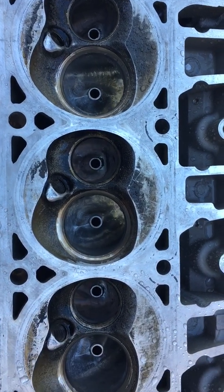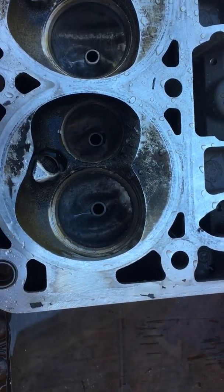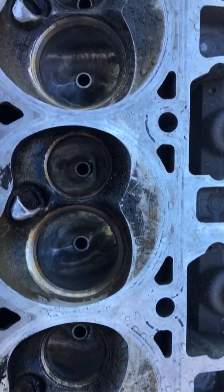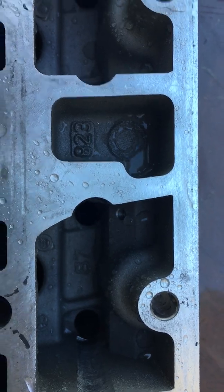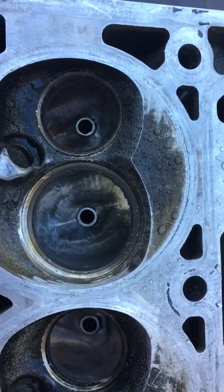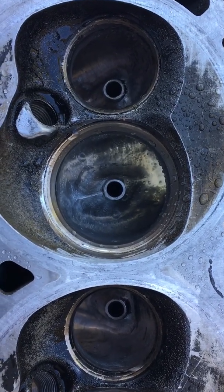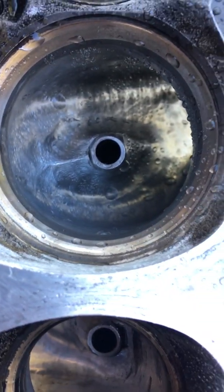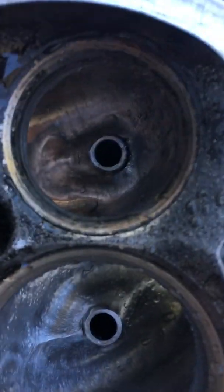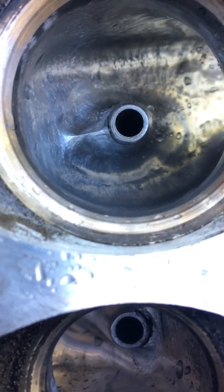It's been a couple of months since I've posted, so figured I owed you an explanation of what I've been working on. These are the 823 heads off the L96, and for the last three months I've been spending hours on weekends and evenings porting these up. They're not perfect by any means, but compared to what they were before, I think there's a substantial improvement. Started with a double-cut steel burr and just looked at taking off the rough surface.